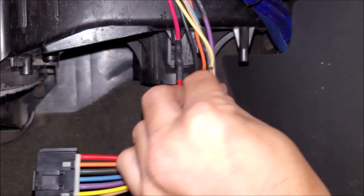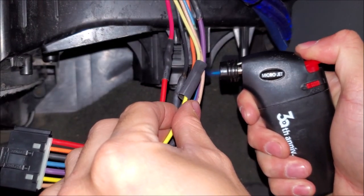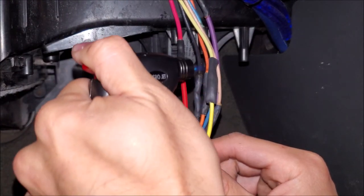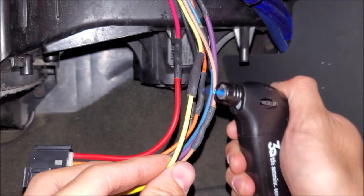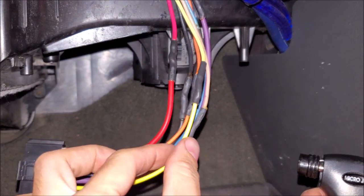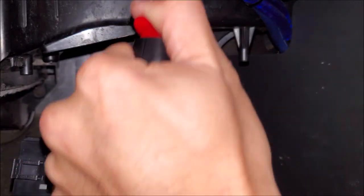Go ahead and put on the shrink tube. You want to go around it a couple times with heat. You don't want to get too much heat and wreck the outside, but at the same time you need to heat it enough that you see a little bit of glue come out — that way you know it's spreading in there and protecting your connection.